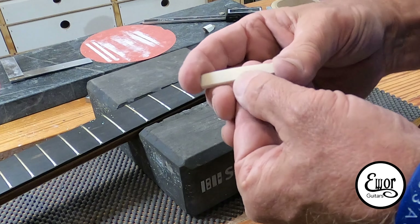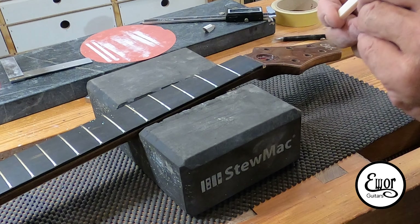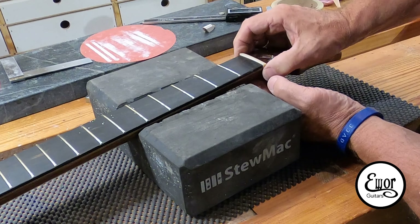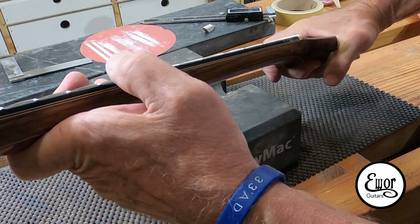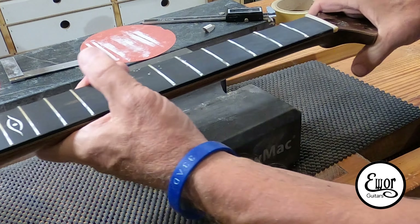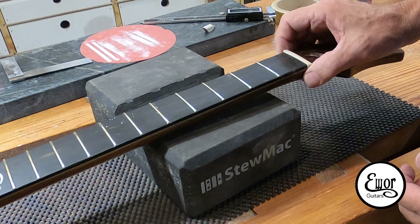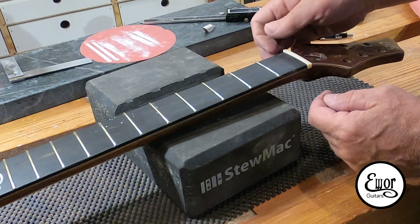We're very close — just above our line, which is good because I want to bring it in the rest of the way by hand. So let's do a little test fit. I think that's looking pretty good. Of course, we're way too long, and we might still be a tad high on the bass side, but we'll find out. Now we're going to take our files and start cutting down the sides a little bit at a time — put it in and take it out, keep testing it.